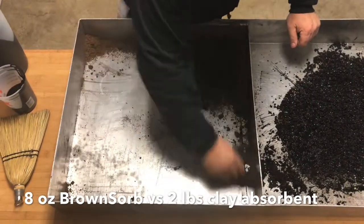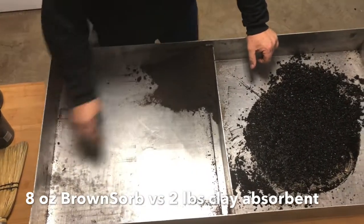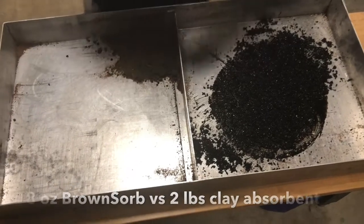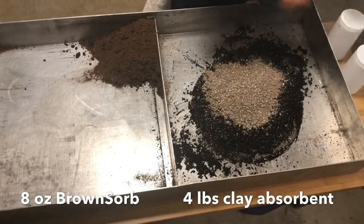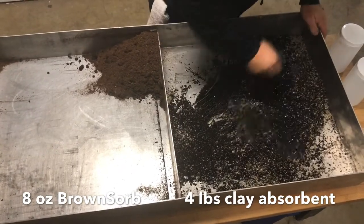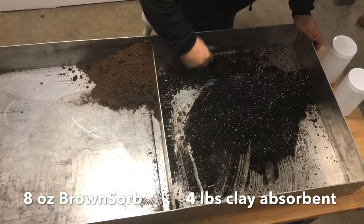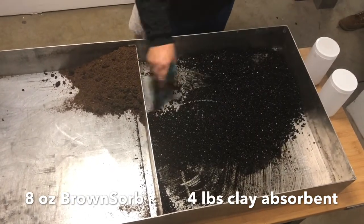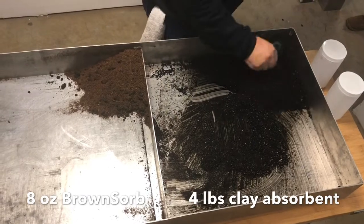So we have two options. We can take the used product and finish the job that the 2 pounds of clay didn't do, or we can add 2 more pounds so you can see that 4 pounds of oil dry still won't be enough to clean up the spill. Sure, we may have used way too much product on the other side, but we got rid of the slip hazard, which can cost you or the company a lot more money with a lawsuit or a workers comp claim. Look at this — 4 pounds of clay versus 8 ounces of Browns Orb and we're still far from being close to cleaning up.